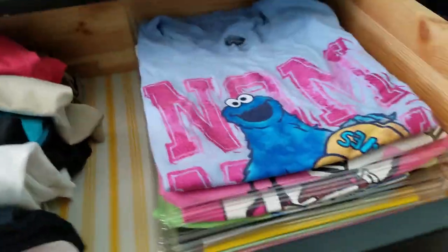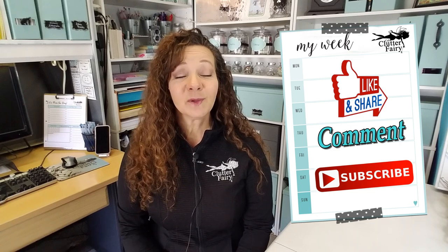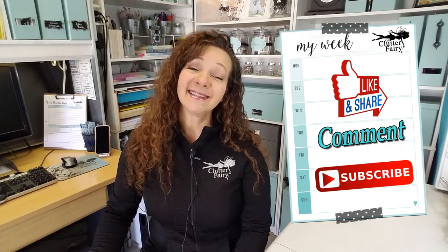My first product review — I'm going to give this a 9 out of 10 Clutter Fairy wings. I hope that you liked it. If you did please comment below on an item that you'd like me to review. Also please make sure to click that subscribe button. I post videos every week and I want to make sure that you see every one. See you next week!